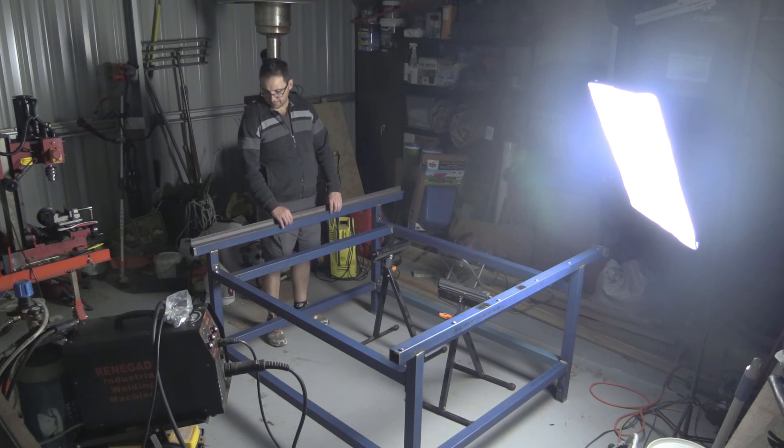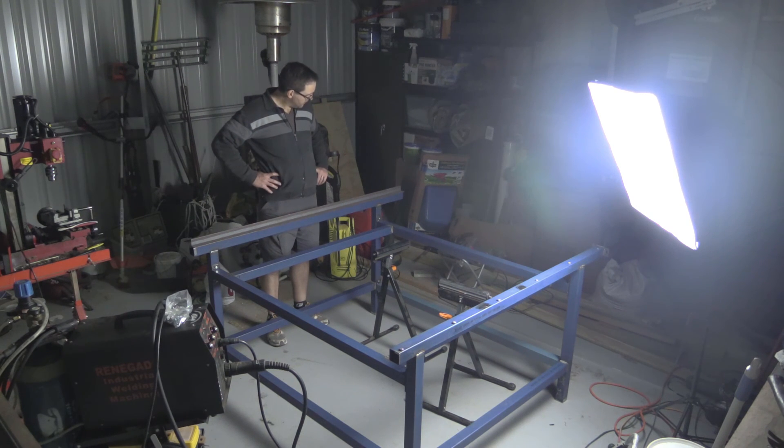I'm still figuring out what to do here, so we might have to have a bit of a play around with it. We'll see what happens.